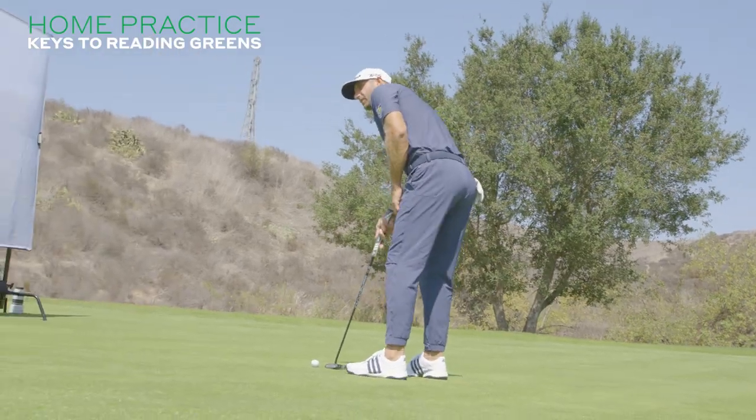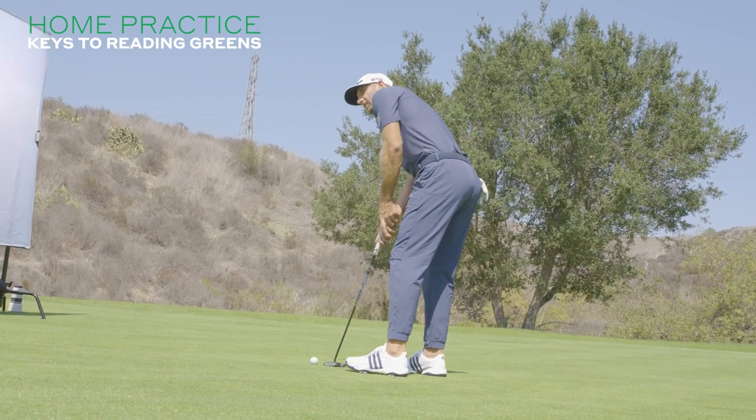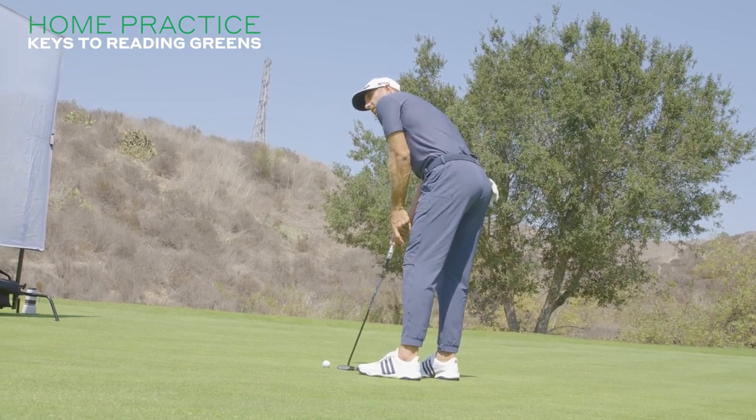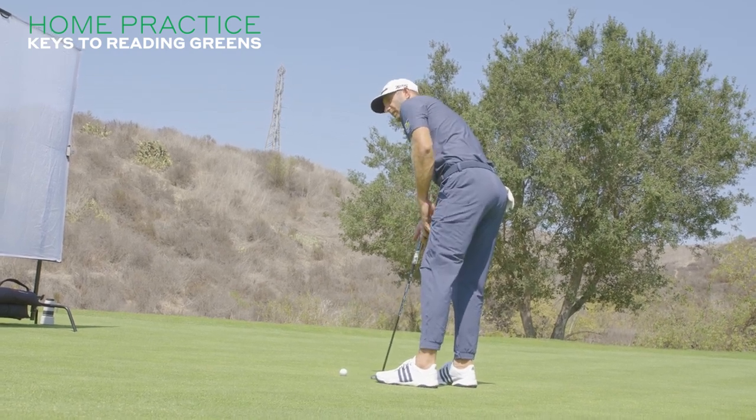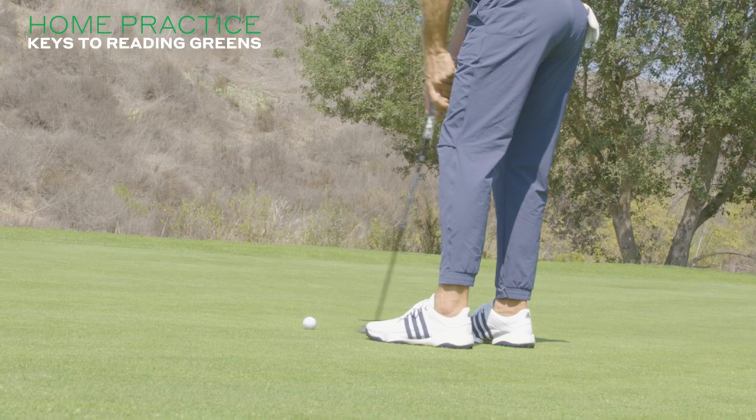I'll get in, I'll kind of, with one hand, kind of set up, looking at the hole. I'll take a few practice strokes — two practice strokes — looking at the hole. Just kind of feeling everything with the feet.